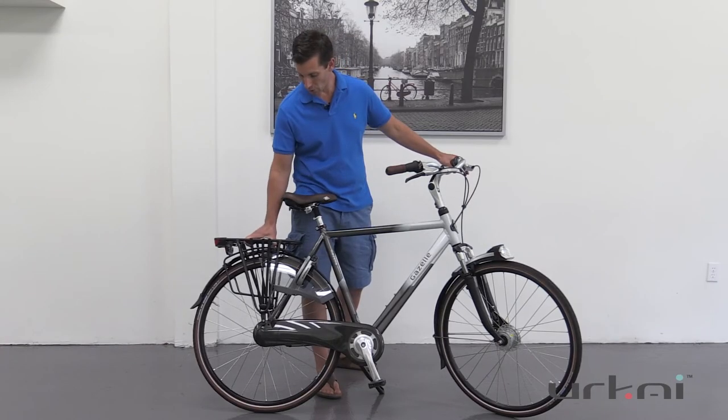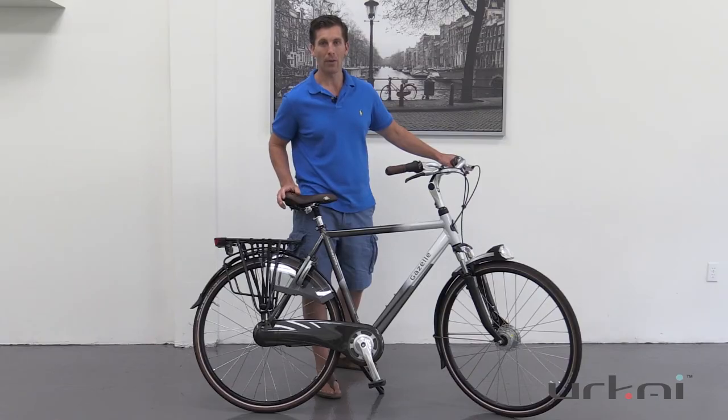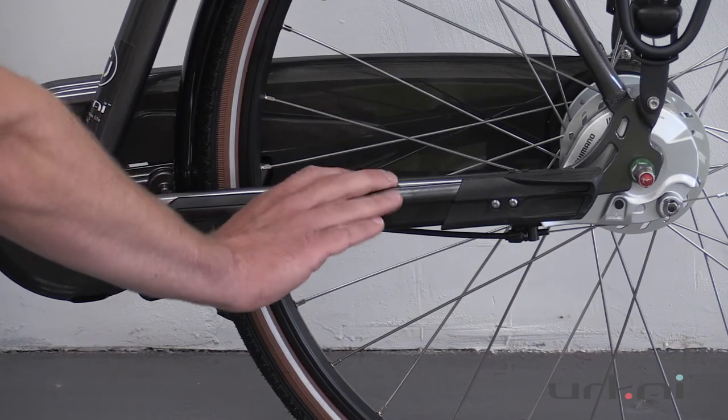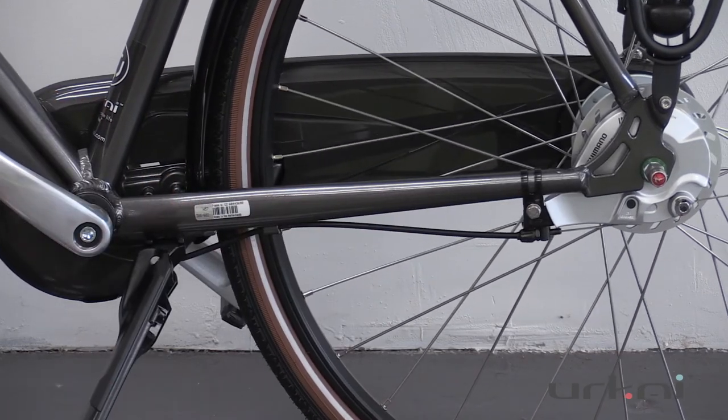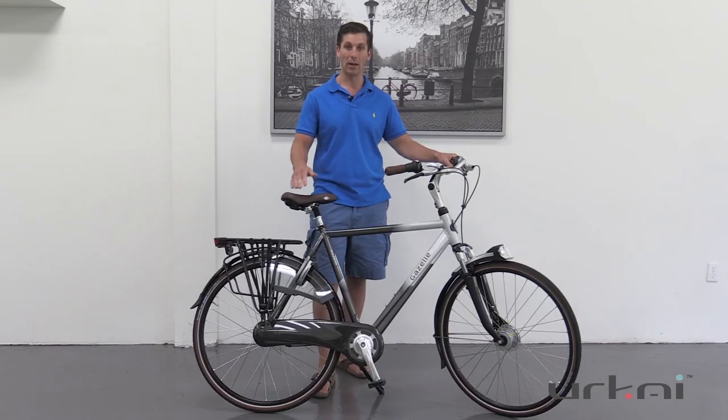There's a nice strong rear carrier and of course a rear wheel lock with an optional plug-in so you can use a cable or a chain. The stand actually integrates when it folds onto the rear stay so it keeps it nice and sleek and out of the way — you don't see very many bicycles with the stand integrated that way.